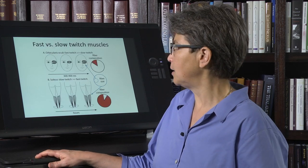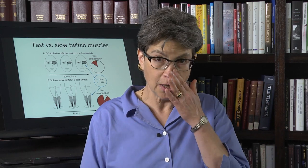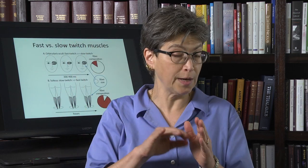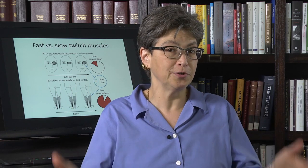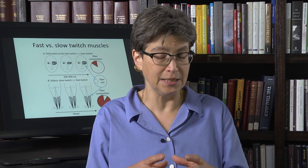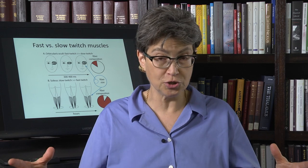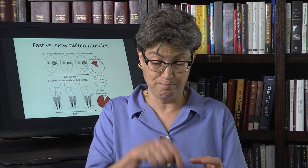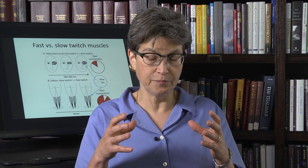We're going to talk about different muscle fibers — a review of what you've presumably already learned. There's a broad category of fast versus slow muscle fibers. Slow muscle fibers are slow because their tension ramps up slowly and falls off slowly. They can operate for long periods of time because they use oxygen, but because they use oxygen, their size is limited to what can be supplied by blood vessels — they can't be so big that blood can't reach the depths of the muscle. So these are relatively small muscle fibers.